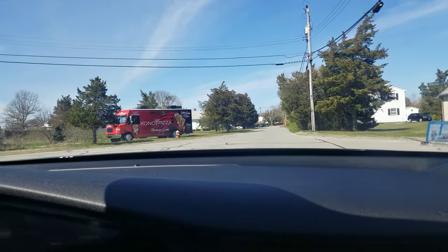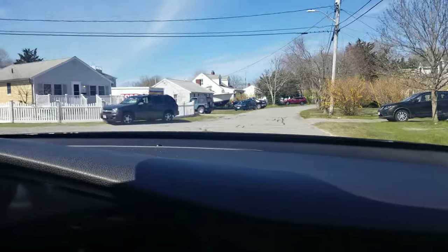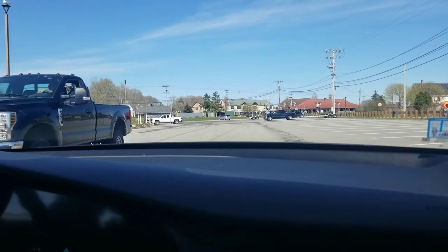Hey, you guys want some cone pizza? Some pizza in a cone? Carlos, you hungry? When we switch over drivers, we should go hit up that ice cream joint — I'm totally down. Alex is going to take up four spots — that's how you're the real king.